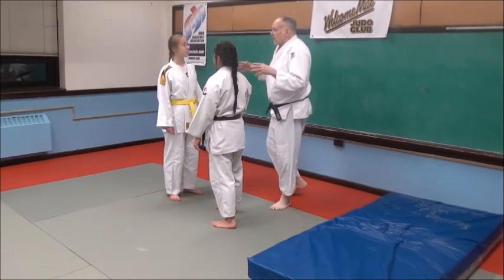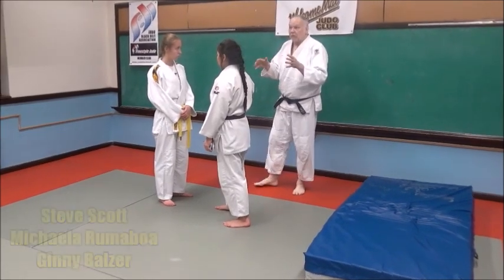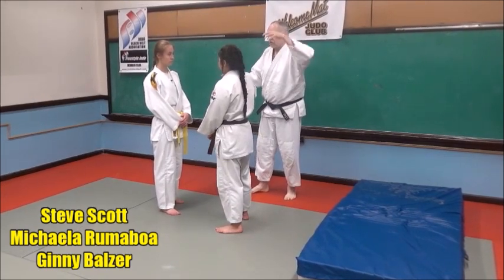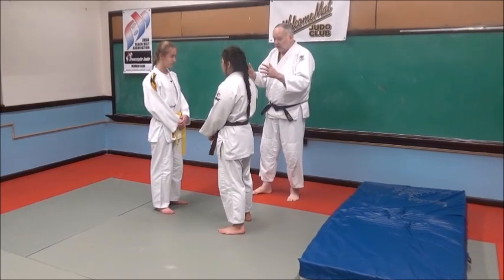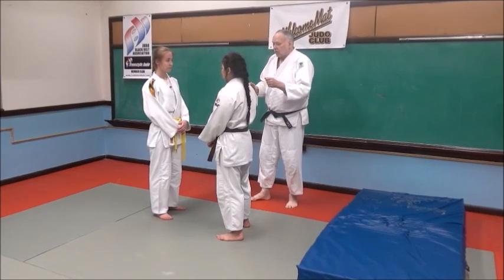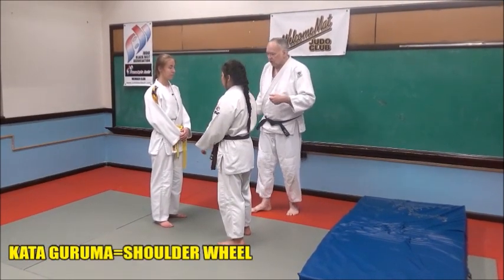Kata Guruma — this is the first set of Naginokata, this is the third throw in, it's Kata Guruma. Kata is shoulder, Guruma means to wheel. So she's wheeling her over her shoulder. We're going to do the standing version because that's the basic way of doing Kata Guruma and it's what's done in the Naginokata. So without doing the steps into it, we're just going to show the Kata Guruma. Go ahead and grab each other, ladies.